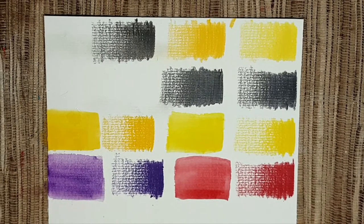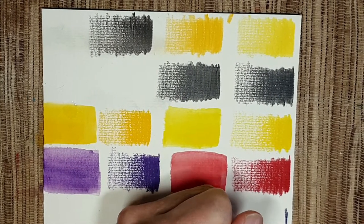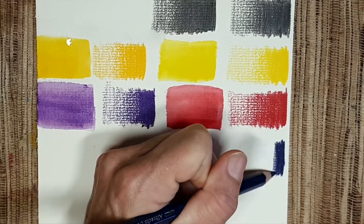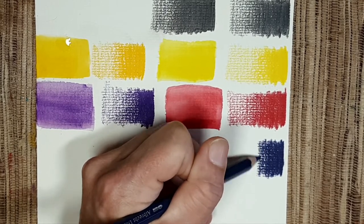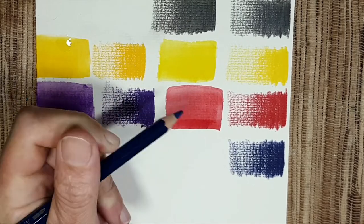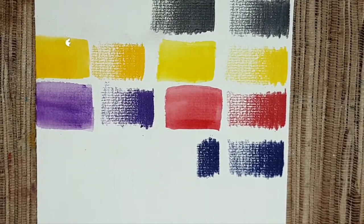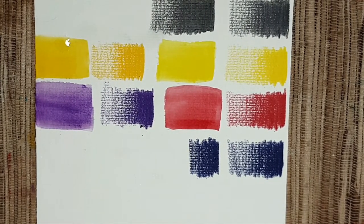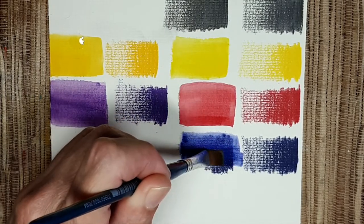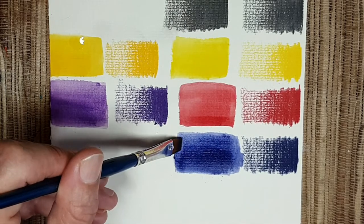Next we look at indanthrone blue — Albrecht Dürer watercolor pencil, not Polychromos, I'm sorry. It's one of the most loved colors I have in this range. Let's activate it. You can see how beautiful this color is — I really love it. And of course it dissolves completely in water.